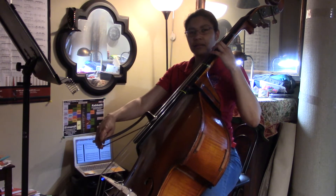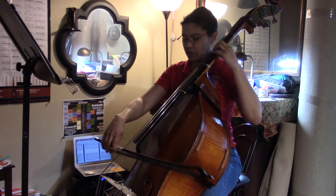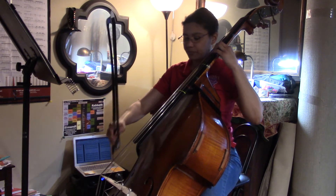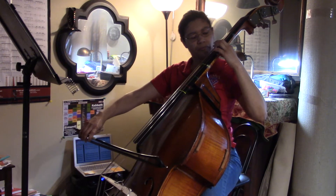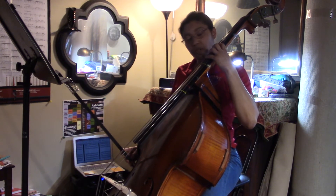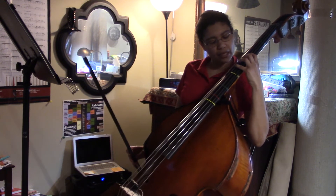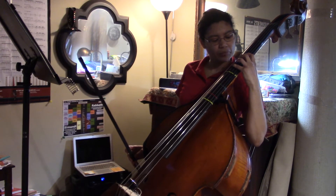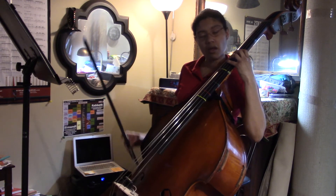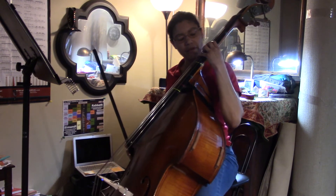Let me back up completely — we're gonna find the F-sharp first with our first finger. Make sure we've got that good and solid, and then we're just gonna play a whole step away on the A string. That's in between red and yellow — first finger on blue, and fingers two, three, and four on the A string in between red and yellow for the fourth finger.